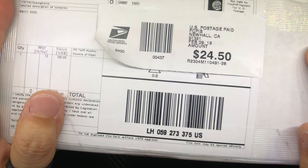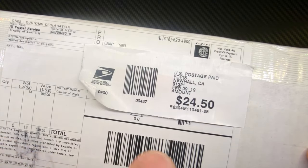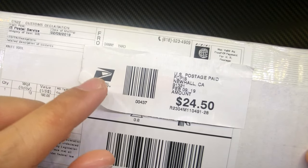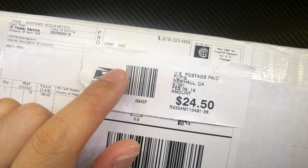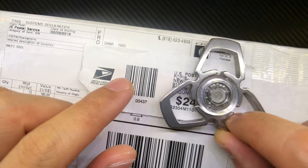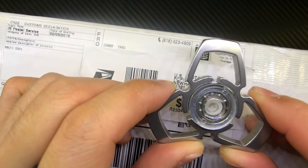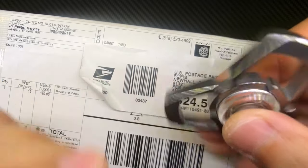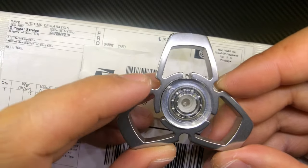I've stuck this over to protect my information. This package here is a knife tool from a man named Danny Yard. If that name rings a bell, it's because he's also known as the Atomic Punk. Previously he made spinners under the guise of Yardworks — yes, he is one of the OG spinner makers.